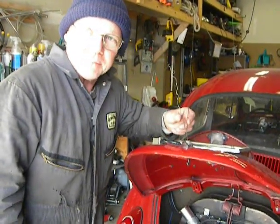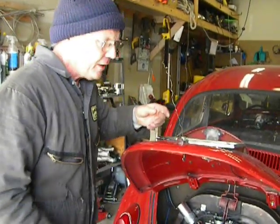For 10 years I haven't had a deck lid spring. I'm going to try and put one in now. For 10 years I've had to do this.